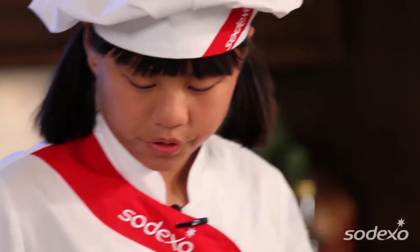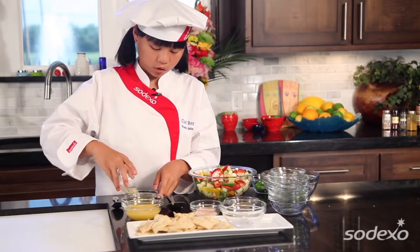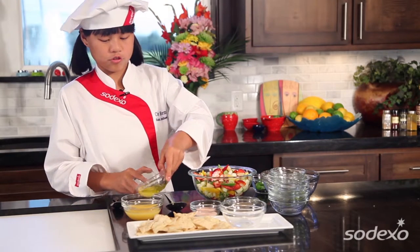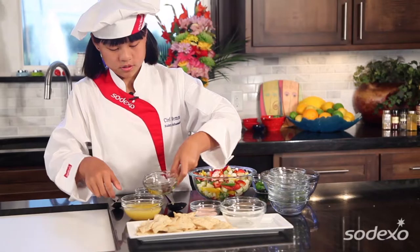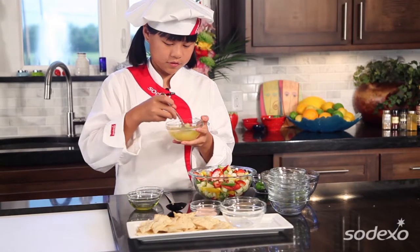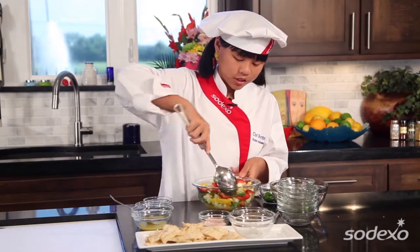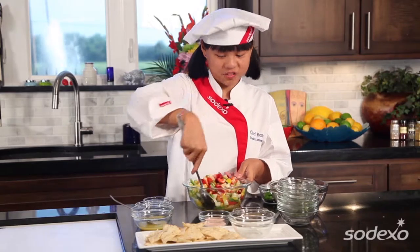Next up, we're going to make our sauce, which is just lime juice, some olive oil, and orange juice. Mix it up. And now we're going to drizzle some lime. Remember, whenever you have any kind of sauce or dressing, you always want to add it right before you serve it, so that way you don't have a soggy salsa. A soggy salsa does not taste that good.